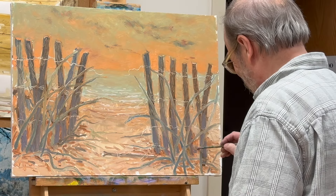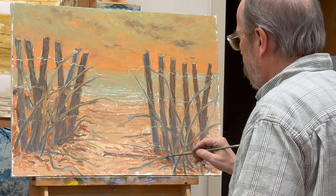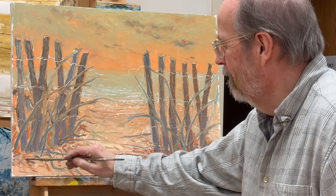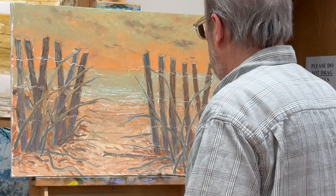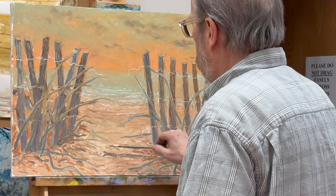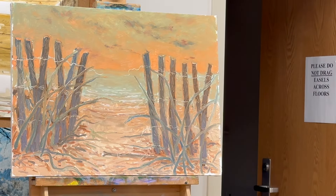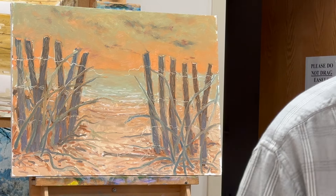A little more dark, a little bit. Somebody's telling me where I should put a brush stroke — they keep me entertained. That's just about it, so thank you again for watching. See you in the next video.